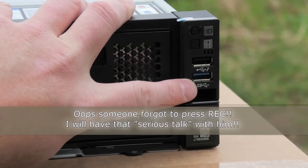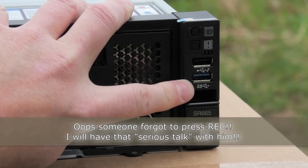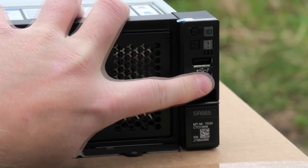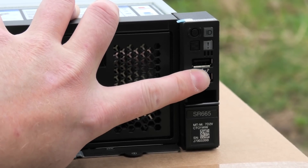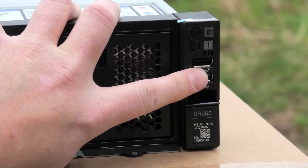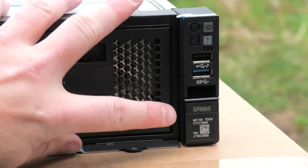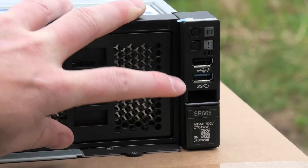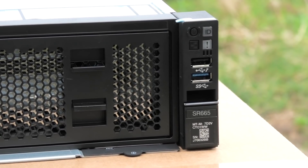As soon as the server is powered, there will be a power output on this USB port. The other USB 2 port has a little wrench symbol, which means you can connect an external device to get even more information from the XCC and configure things. There's not a lot on the front of this server, but it does say over here that this is the SR665, the model that supports dual AMD EPYC processors.